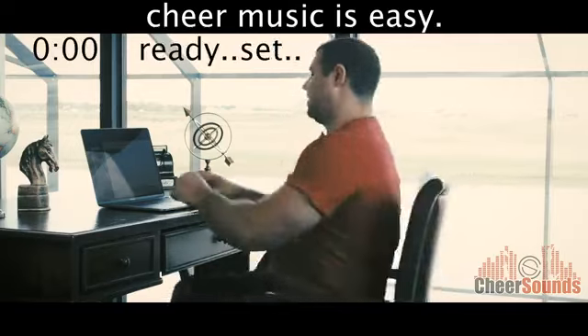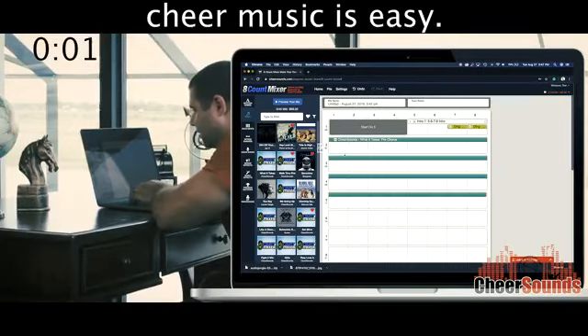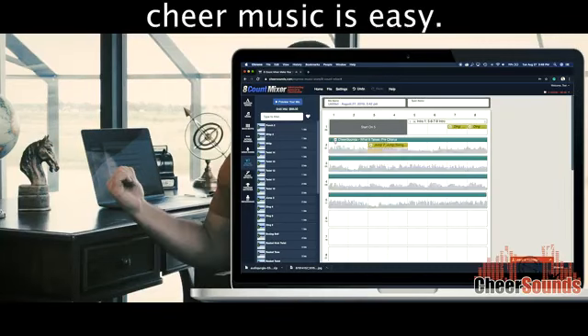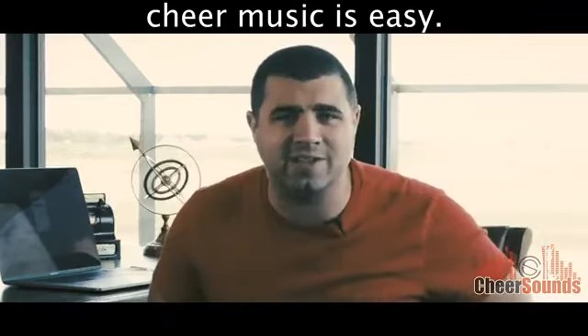Give me five seconds, I'll show you how. Watch. Go to 8CountMixer.com, grab a song, throw it on an 8Count sheet. Grab a sound effect, throw it on an 8Count sheet, push play — and that's what you're done. You just made the first four 8Counts of your mix.